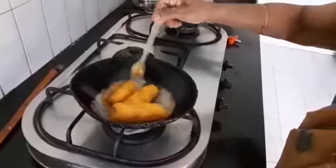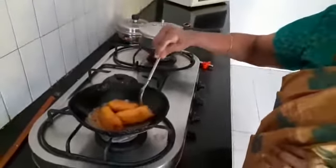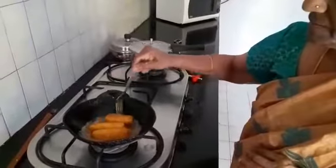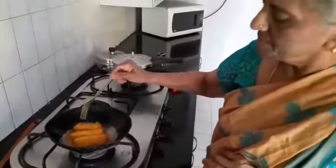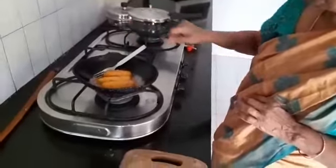The jaggery water has thickened to a thick syrup coating the bananas. Try out this dessert and give it to your children — it's a good dessert for healthy living. Thank you.